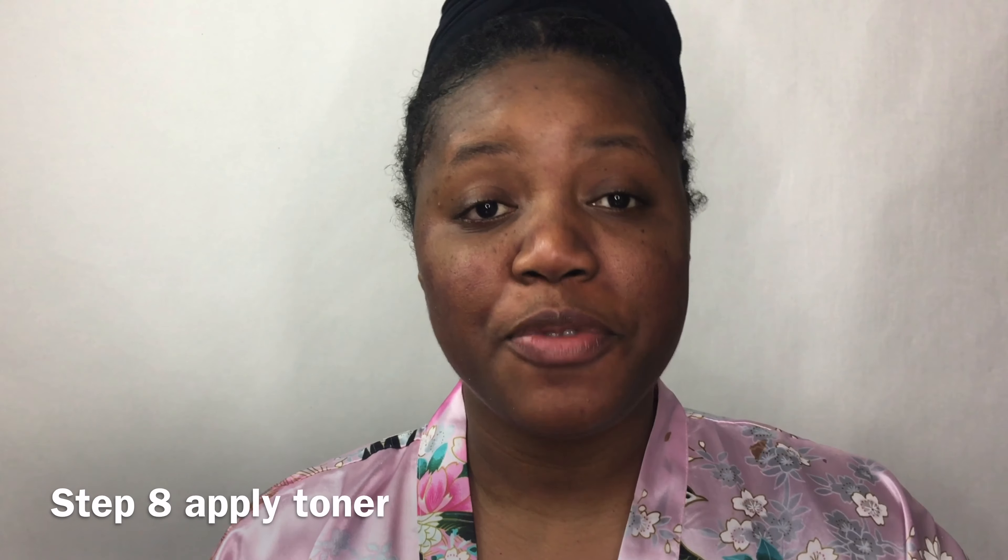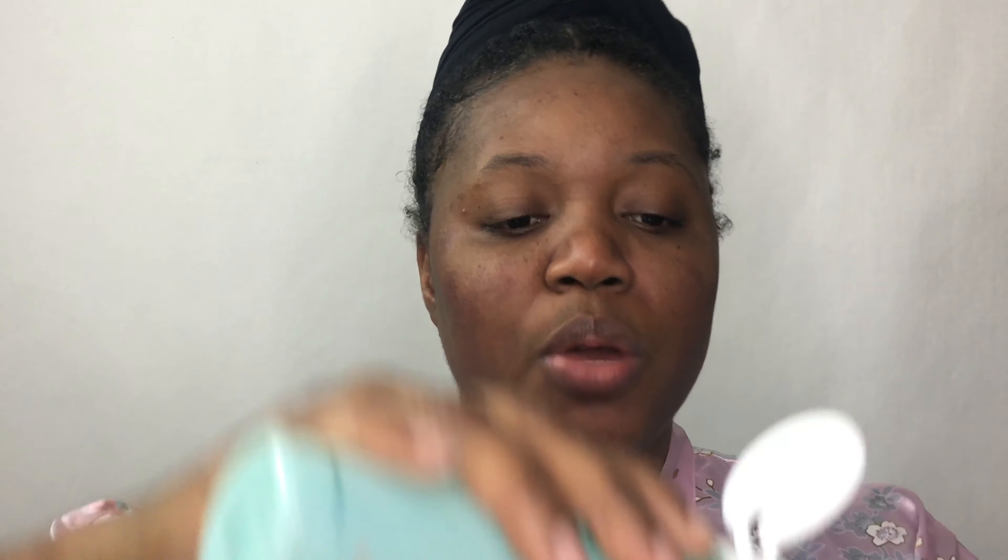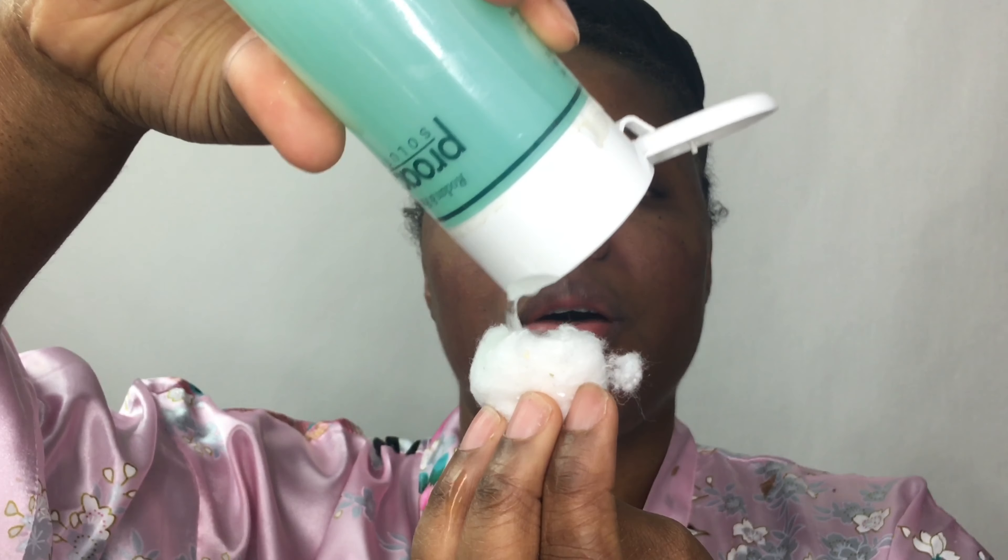Now it's time for toner. This is the toner I'll be using — it's from Proactiv. What a toner does is it's just an extra step of cleansing your face. It cleans your face and gets rid of any excess oils. So after I cleanse, I go in with my toner. There are several toners out there that you could use, but I just like using this one. I put it on my cotton ball.